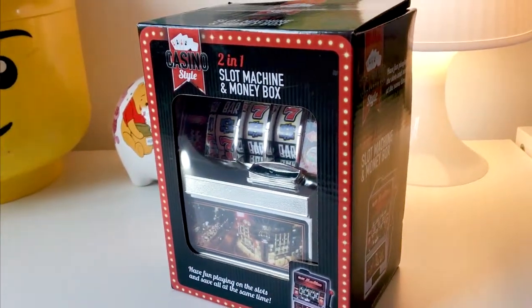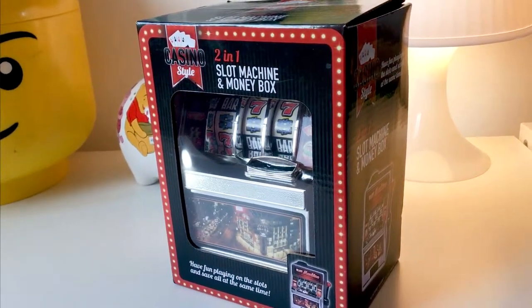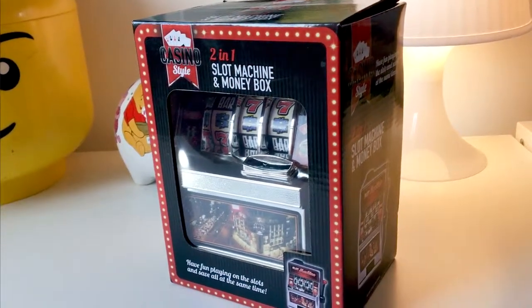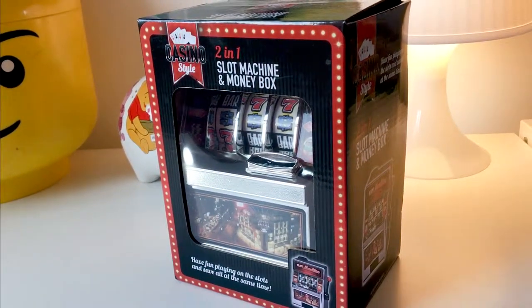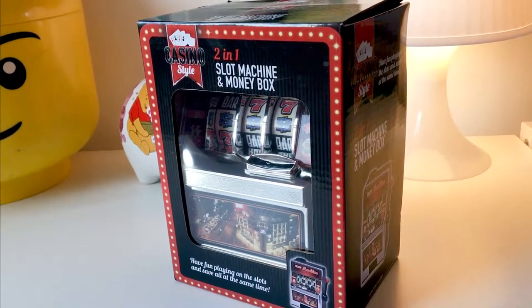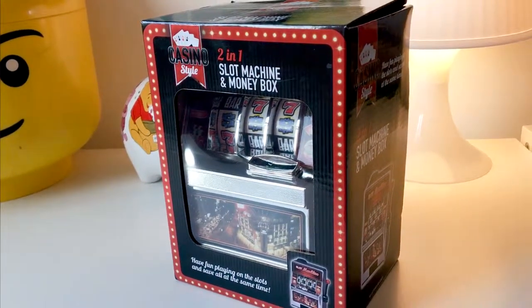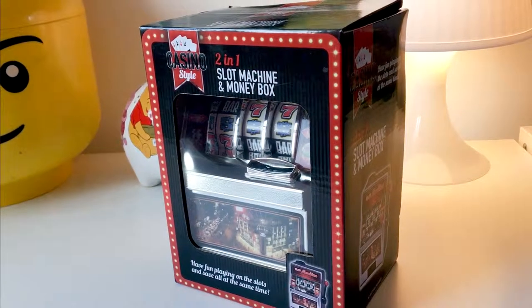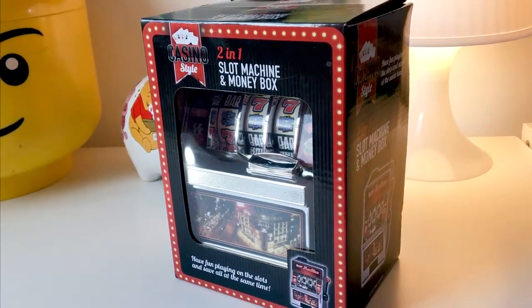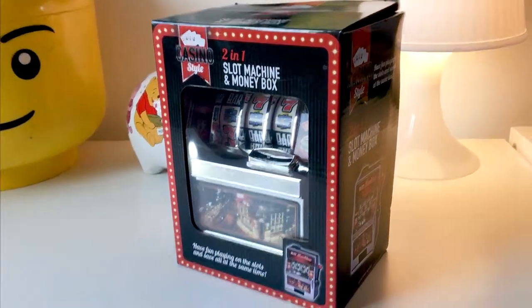We're doing this as part of our compendium of Christmas ideas, and as it is October — literally about a couple of months till the big day — we thought we'd do some more stocking fillers and little ideas that you can give to your loved ones. Today we have the two-in-one slot machine and money box, which can be bought from Amazon and other bricks-and-mortar retailers.